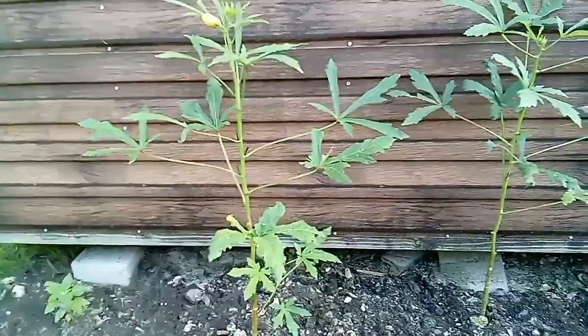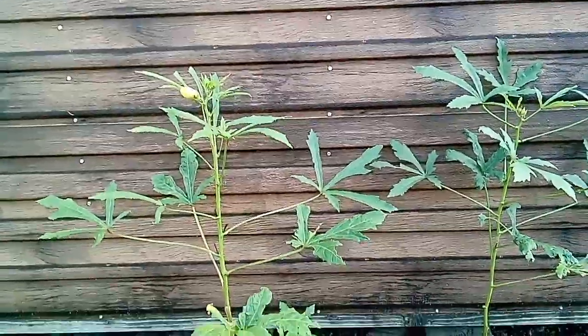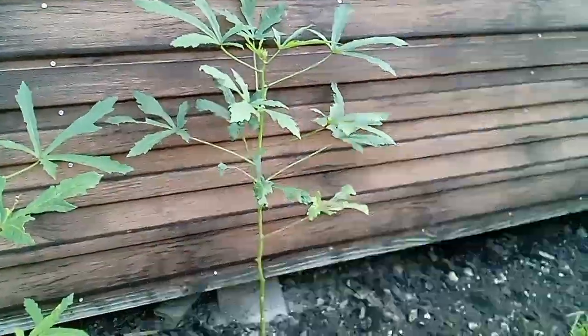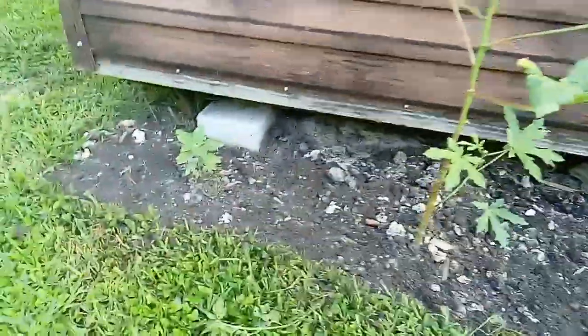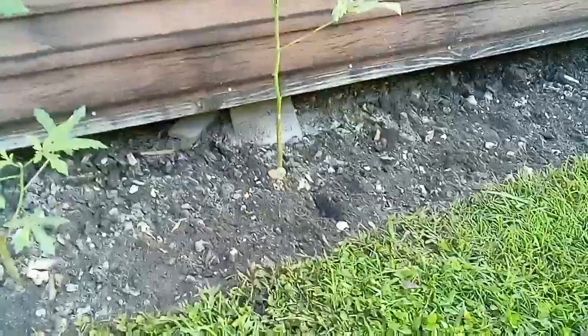I'm just going to give y'all a tour of the garden. These are my okra plants. I got them next to my utility house — they grow very well. I just cleaned this bed out. We got some sunflowers here, and in this open space I just put more seeds in for more okra. So that is the okra, y'all.